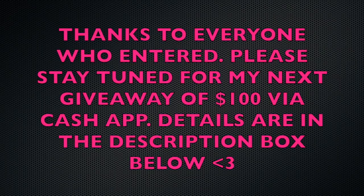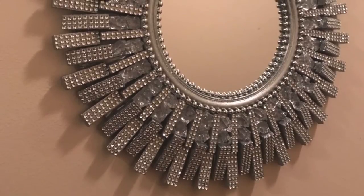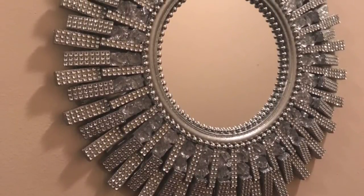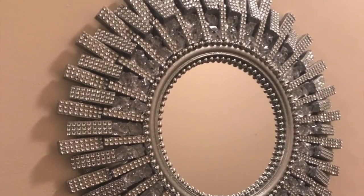Now on to the mystery box winner — this was not an easy choice because I have so many subscribers who turn on their post notifications and comment every video. I narrowed down the list and randomly chose a winner, and that winner is Rita Powell. Rita, thank you so much for all that you do — you are truly appreciated. Please comment your email address below so I can contact you, and for those interested in seeing what went into the mystery box, stay tuned for that video.